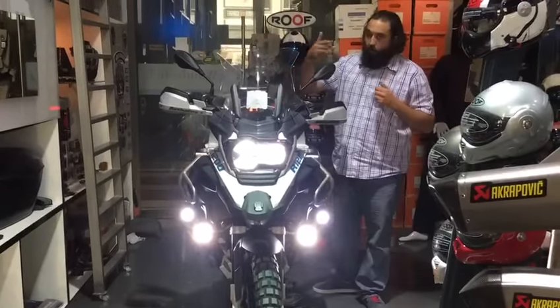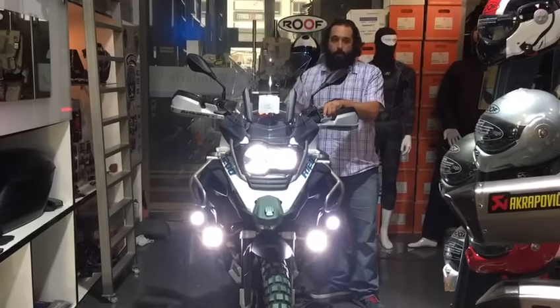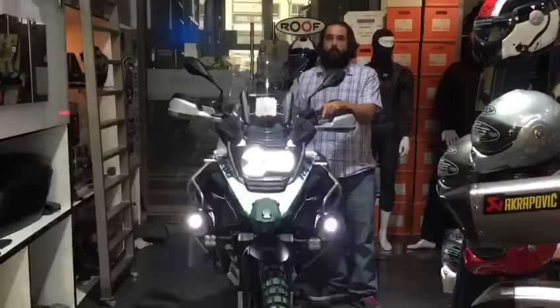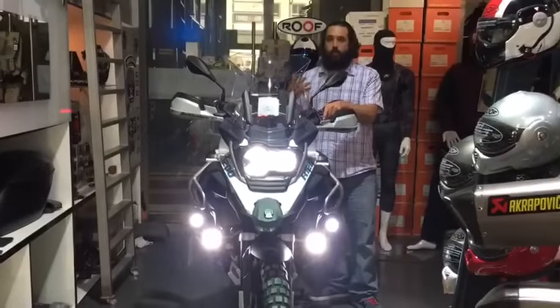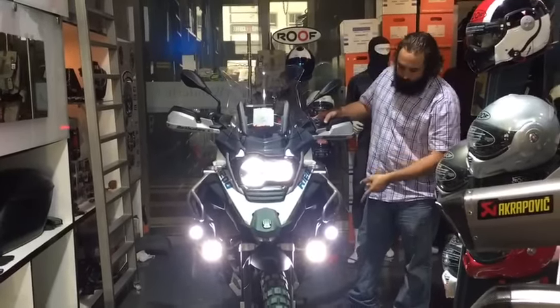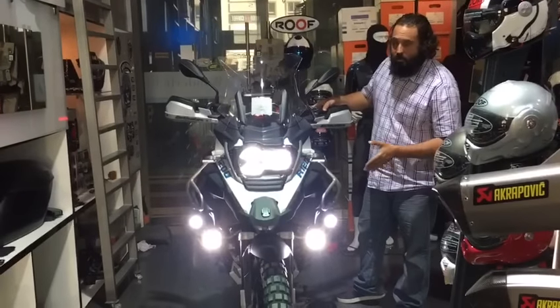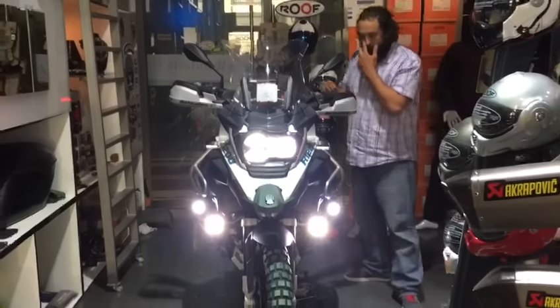If you want to overtake someone and you give three high beams in quick succession, it triggers a strobing action on the LEDs just to get attention. We also configured it so that using your horn activates the lights as well — another very good feature to alert people.